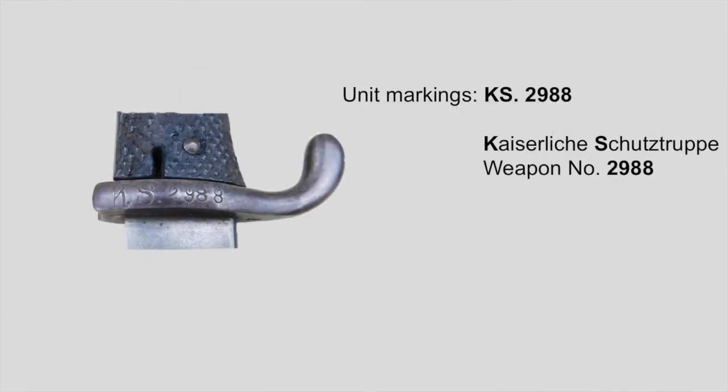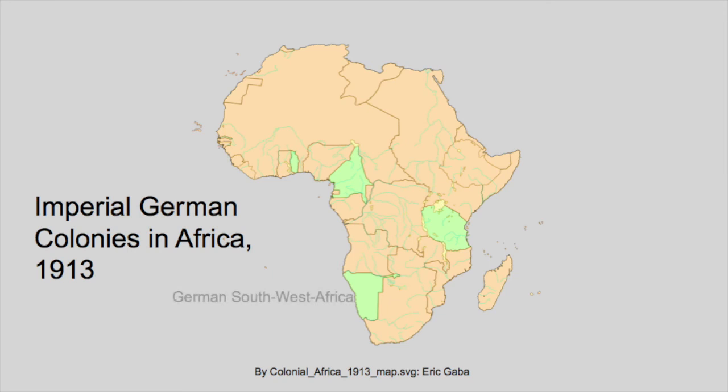Now let's have a closer look at the really exciting part: the unit markings. For this piece, the unit markings read KS2988, showing that this bayonet belonged to the Kaiserliche Schutztruppe of German Southwest Africa, weapon number 2988. The unit markings are the only way to tell if your bayonet was ever issued to the Schutztruppe or other colonial units, because unlike some Navy bayonets, there was no special property mark for colonial bayonets. The KS98 is not a common bayonet in itself, but it is the easiest bayonet to find with colonial markings — though this is only true for bayonets marked with the German Southwest African Schutztruppe, as unit markings from other colonies such as German East Africa or Cameroon are nearly impossible to find.